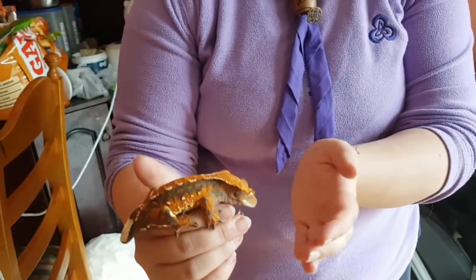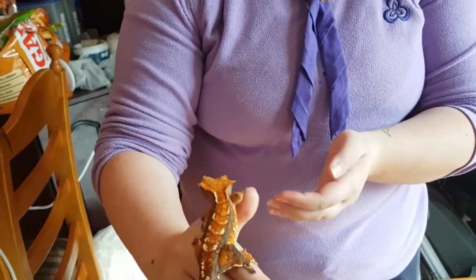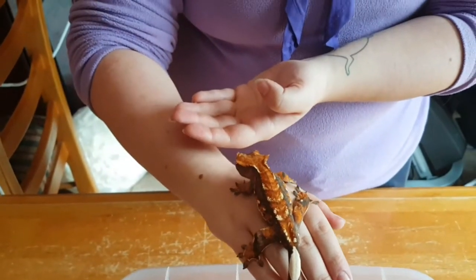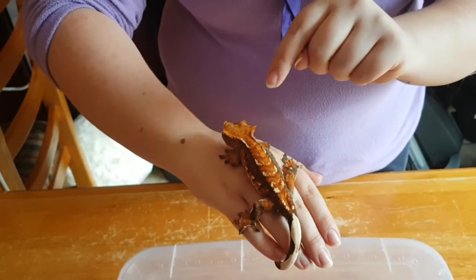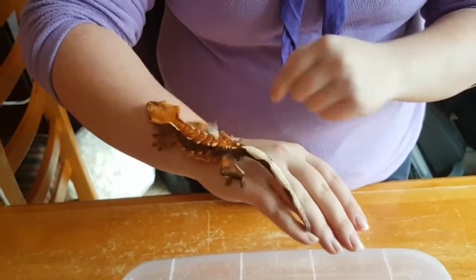Crested geckos are called crested geckos because you'll see the back of his head - he has two crests, the little sticky-out sort of frilly bits on either side. The crest starts from here and goes all the way down their back to their butt.